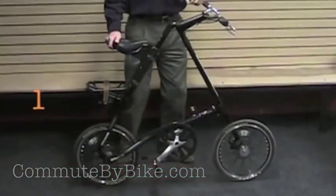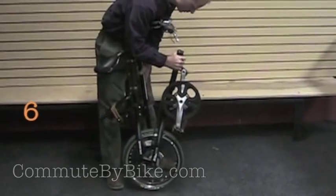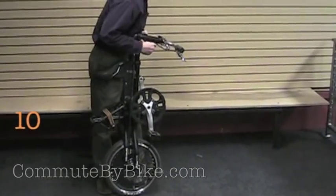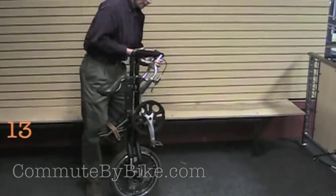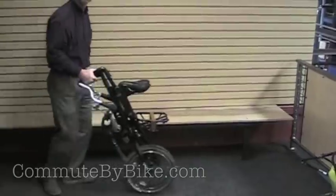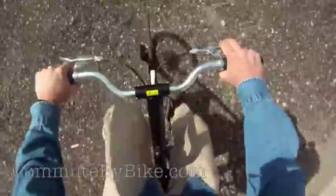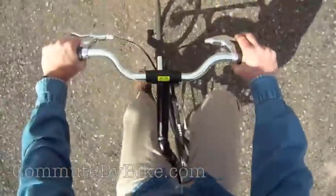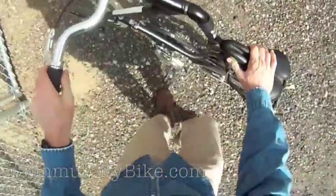The bike folds fairly easily, and you can roll it with one hand, say through a subway station. I came to the conclusion that this would be a great bike for someone who didn't need to bike too far or too fast on their commute, but needed to bridge some short distances on a commute that also included other modes of transportation such as a train, a bus, or an elevator. Check out our full review of the Strida LT on CommuteByBike.com. Thanks for watching.